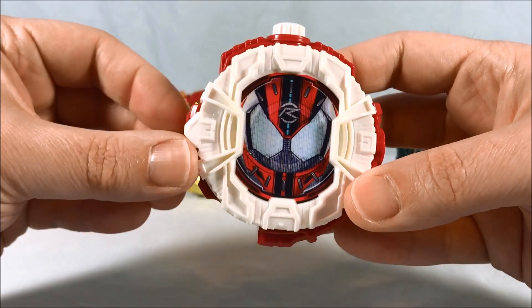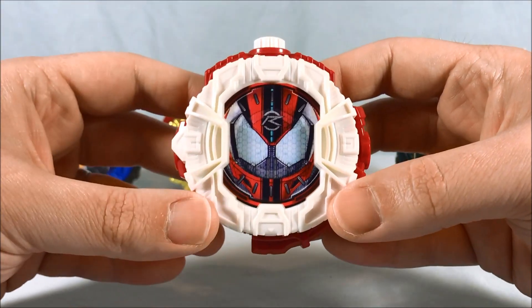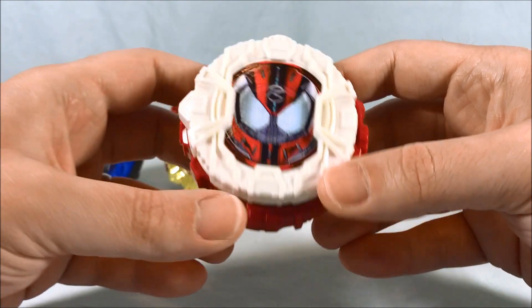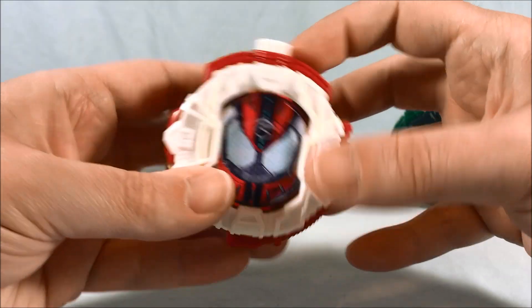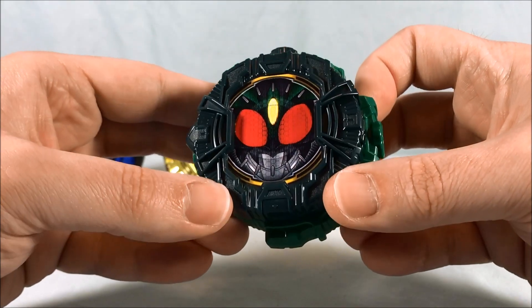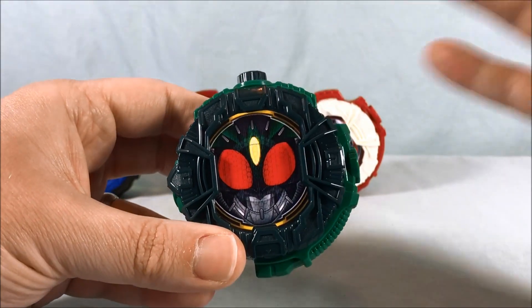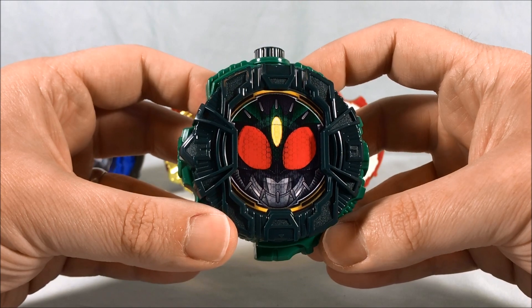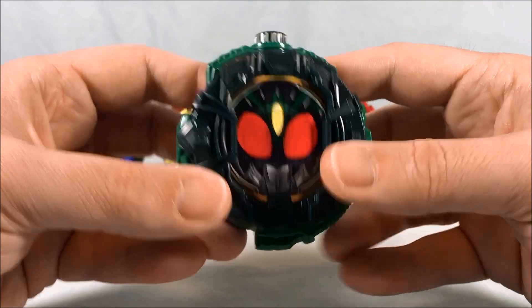Next up we have Drive Type Dead Heat. I like this — it says 'Signal Bike Shift Car.' The code is V047. And then we have Gills from Agito, which is very cool. I love the color scheme — the two different shades of green are really, really cool. He is V033.